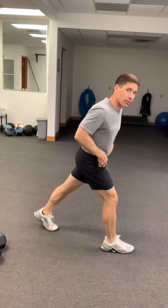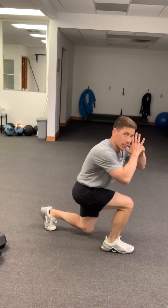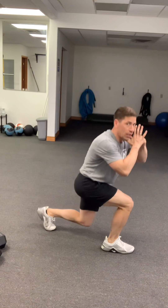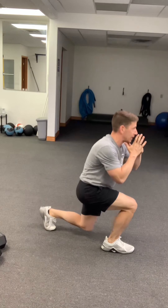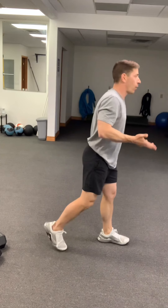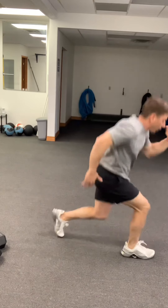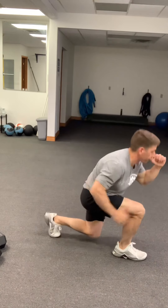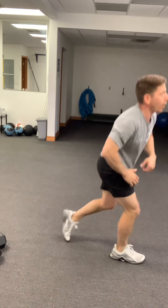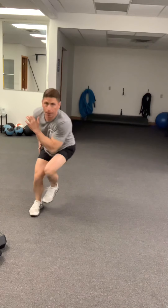From there go right into your 20 split squats — that's 10 per leg. Inhale as you come down, drive through the floor. Get 10 on one leg before switching to the other. At the higher intermediate or advanced level, go with split jumps — two, three, four, five — getting to 20 before moving on.